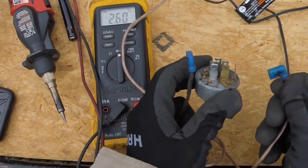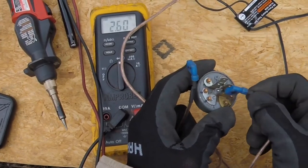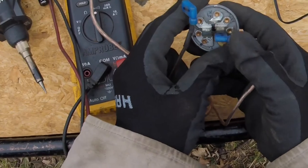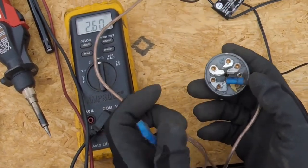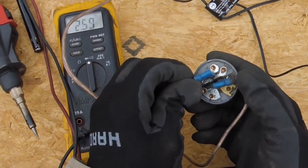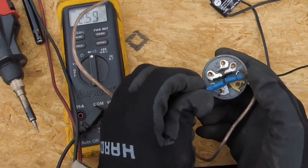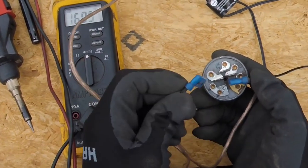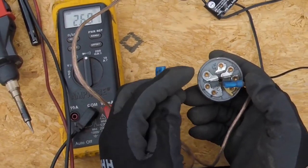One of the pins is brass - that's almost always the ground - so we're going to put one lead on there. Since the switch is in the off position, we're looking for the pin that has continuity with this; that will be our magneto wire. Nothing, nothing, nothing... we have continuity there. So this one here is our magneto wire - we can check that one off.